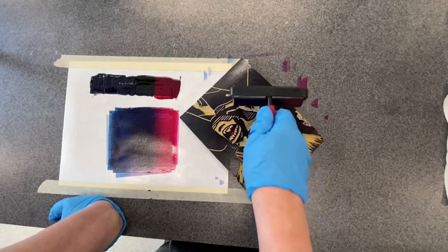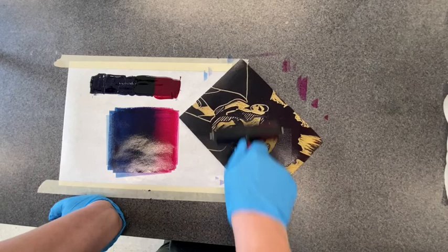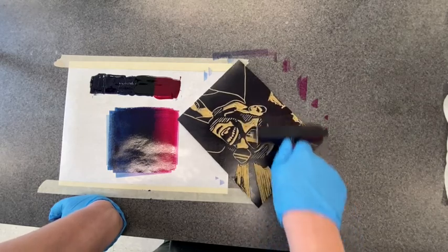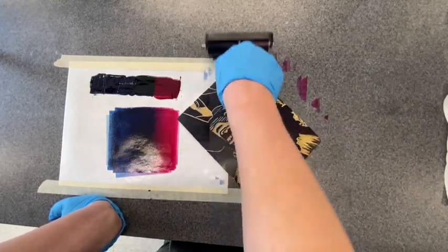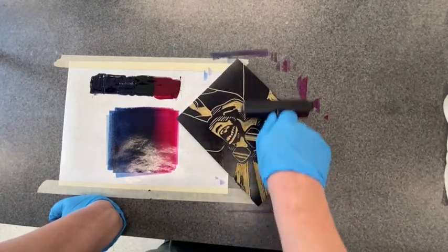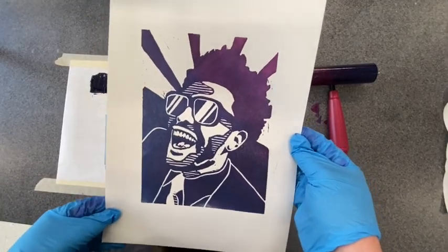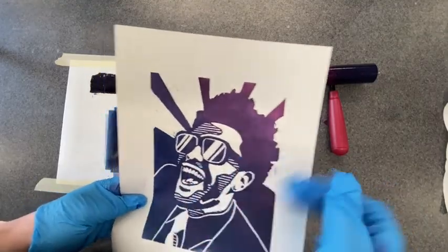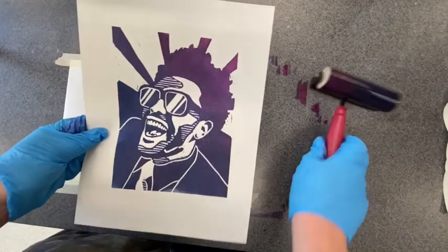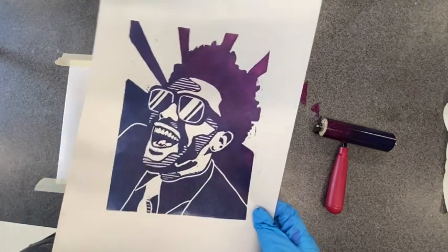Because my brayer is pretty short, the colors are going to mix even more on my matrix, which is fine. So that's probably good. I'm going to take this to the press, pull a proof, and you'll be able to see the gradient on the paper. Here is my print. You can see it mixes a lot more on the matrix than on the brayer, just because my matrix is bigger than my brayer. But it transitions from magenta to purple to blue.